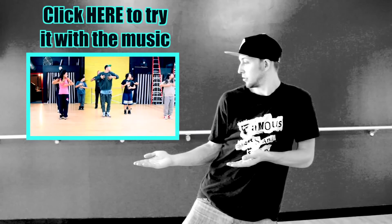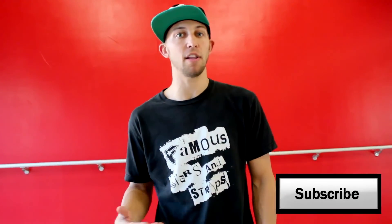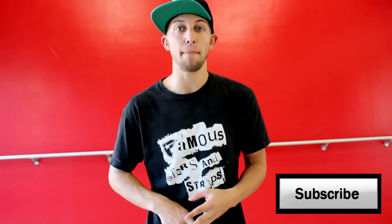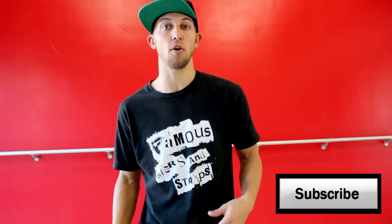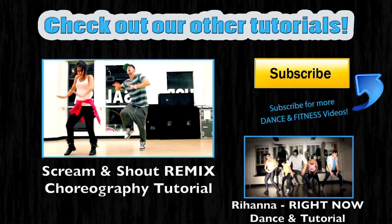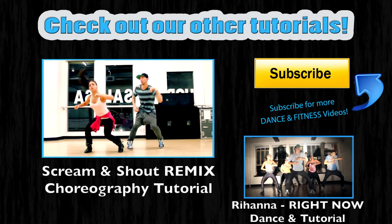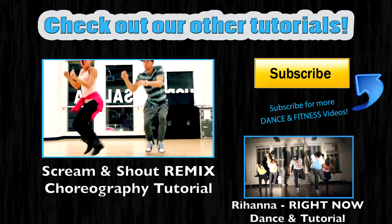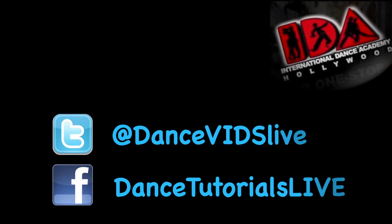Now that you've got it down step by step, it's time to click here and try the music. Also make sure you subscribe. We have a lot of videos coming out soon — from fitness to choreography to how to wave, pop, break dance, all sorts of stuff. So click subscribe and we'll see you on the next video. Bye.